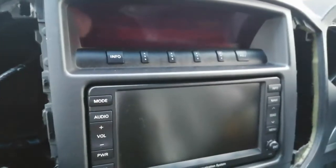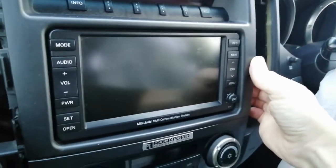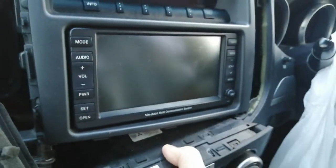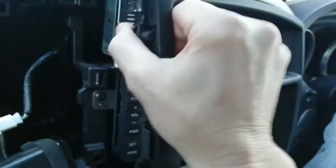Now we're on to the main trim surround which is basically a push fit, so normally you've got to use a bit of force. Actually this one's falling out so it's obviously been out quite a few times. We ledge that there and pull it forwards.